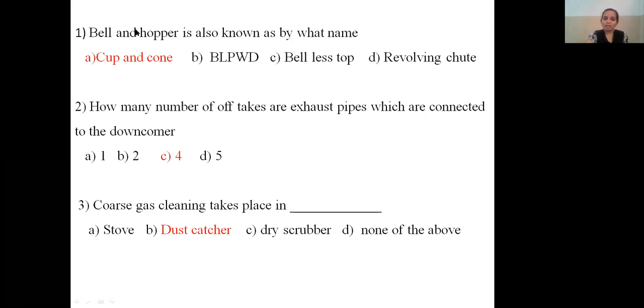Bell and hopper is also known as cup and cone arrangement. Second question: how many uptakes are exhaust pipes connected to the downcomer? One, two, four, or five? There are four uptakes connected to the single pipe known as the downcomer.